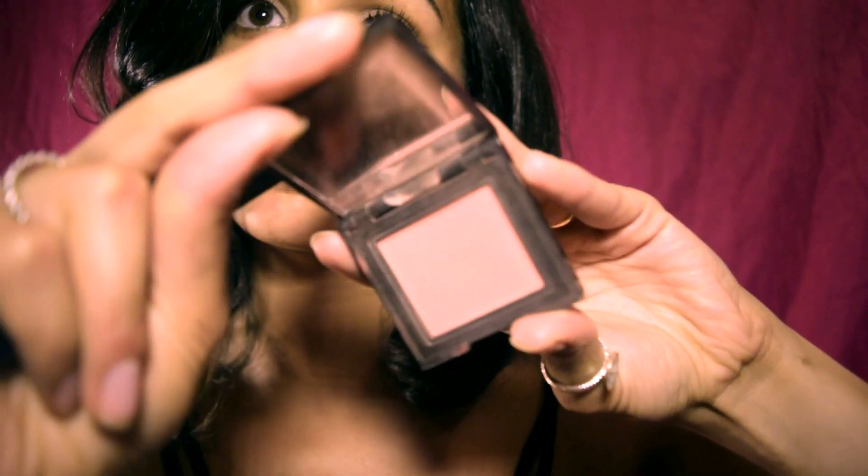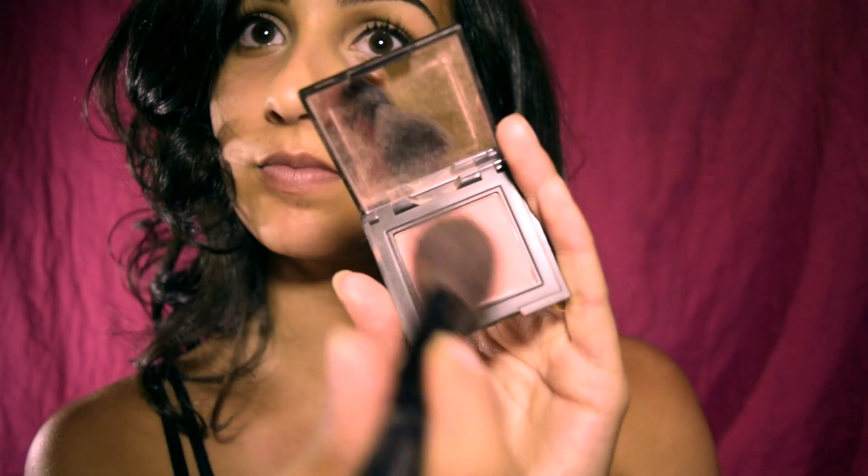Now I am using my Laura Mercier blush in the color Rose Bloom and applying that directly on the apples of my cheeks. Try to smile while you do so.